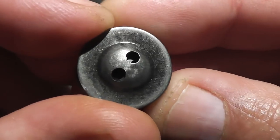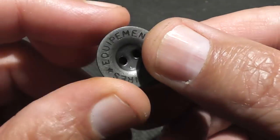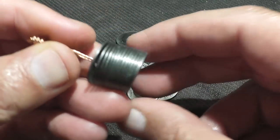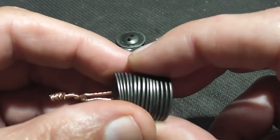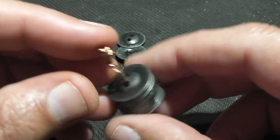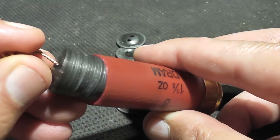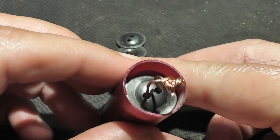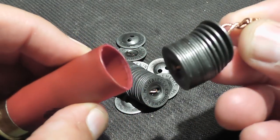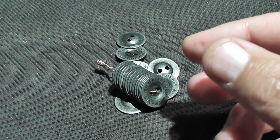Today we have some interesting projectiles sent to us by Anthony from California — these are military buttons. He also sent some very strong copper cabling, which we will bundle these together. There are about 15 buttons per load. Each load equals about one ounce. I also loaded one shell where they are not bound together at all, so it'll be interesting to see how they flutter through the air and what kind of damage they do.